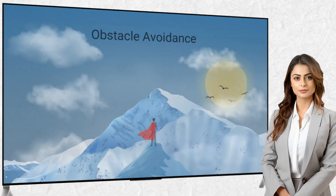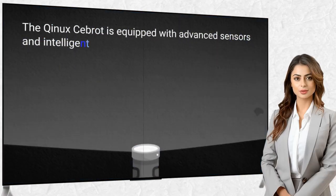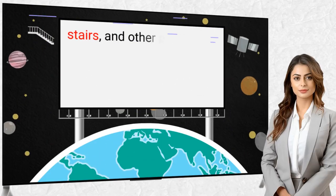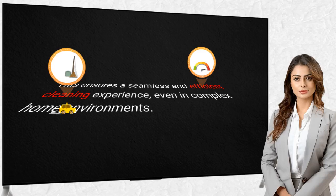Obstacle Avoidance: The Kinex Seabrot is equipped with advanced sensors and intelligent navigation software that allow it to detect and safely navigate around obstacles, stairs, and other potential hazards, ensuring a seamless and efficient cleaning experience even in complex home environments.